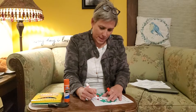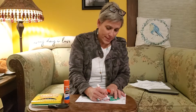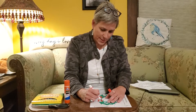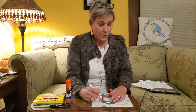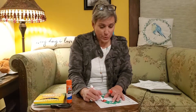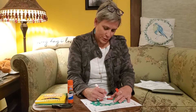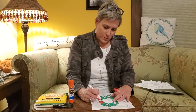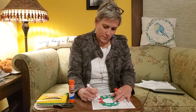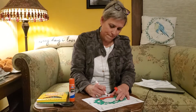We always get ours the Saturday after Thanksgiving, so as I'm recording this we don't have our tree yet, but hopefully by the time you see this we have our tree.